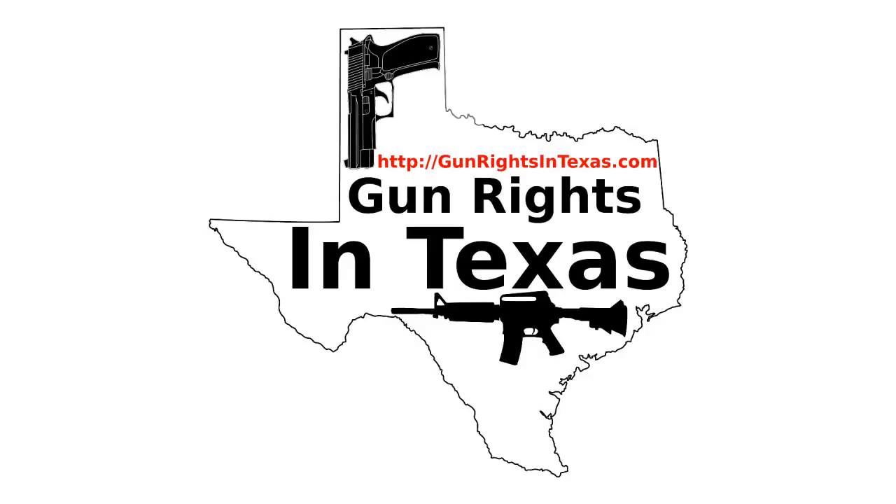When I was there, there were two gentlemen and two ladies working — all of them were open carrying. Very nice facility. Their rules are situated around safety, and I don't blame them. Overall, it's a very pleasant range to shoot at. If you're in the Midland-Odessa area and want to shoot at an indoor range, I cannot recommend them enough.